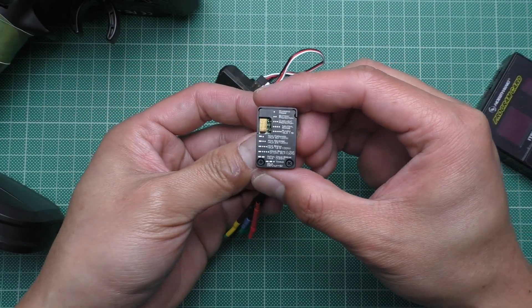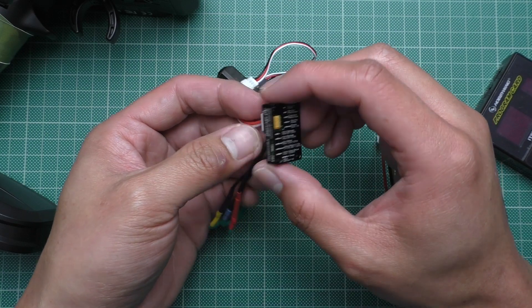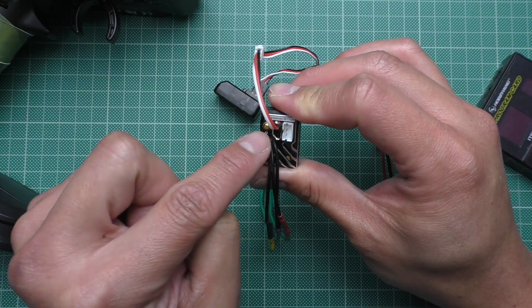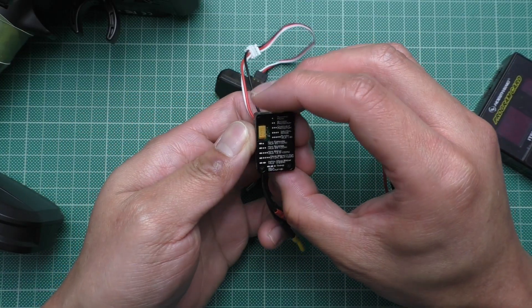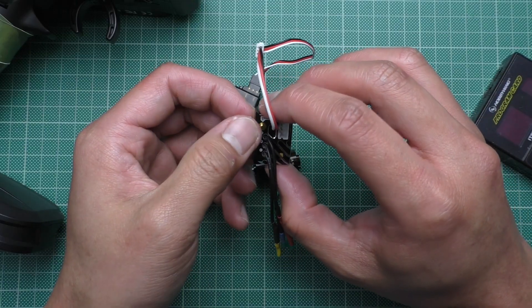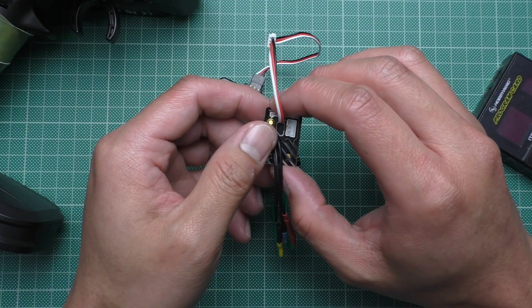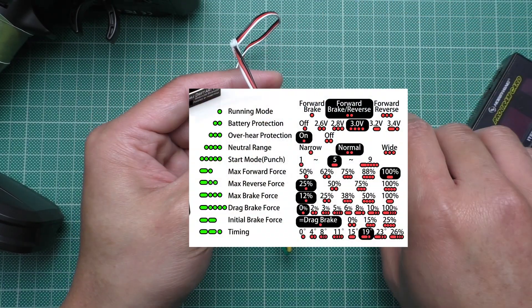You can see the program chart on the back of the ESC, which is pretty helpful. However it is pretty tricky because you cannot see the light that comes on when you flip it to read. There is also a diagram on the website and I'll put it up on the screen right now. Alright, moving on.